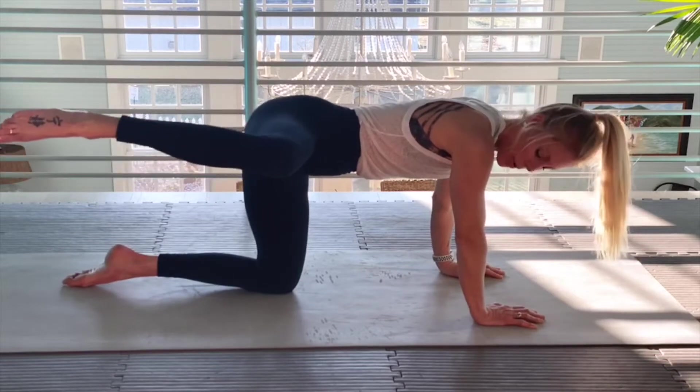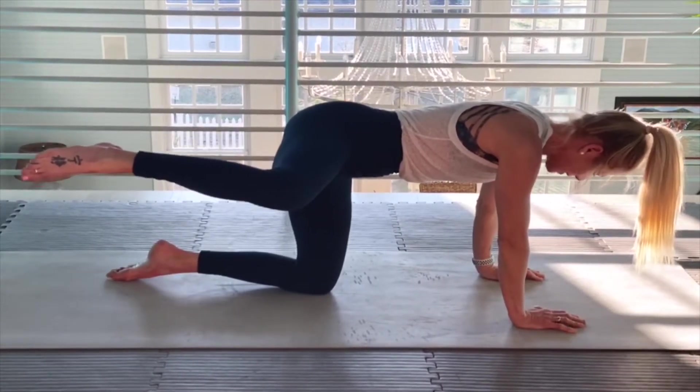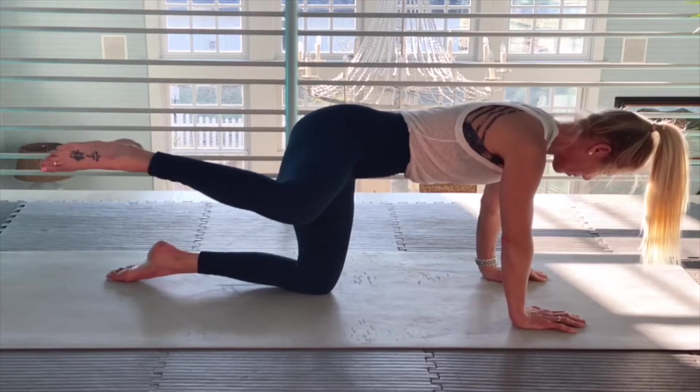Here we go — isolate. Up hold. Like on the last side, you can only go this high — it's okay. Just the biggest thing is not allowing your body to dip over to the left.